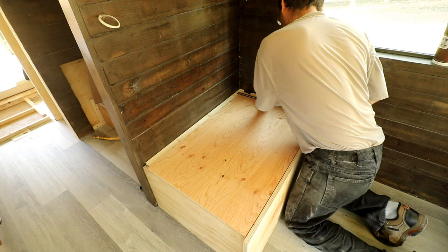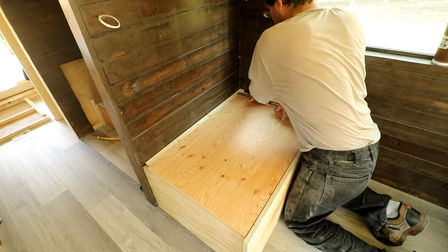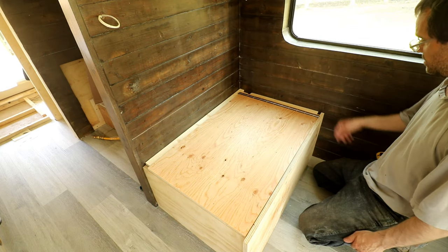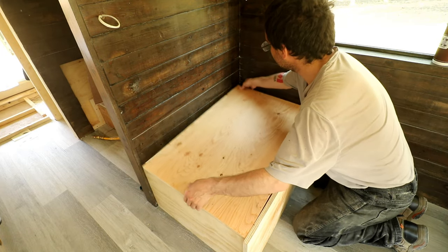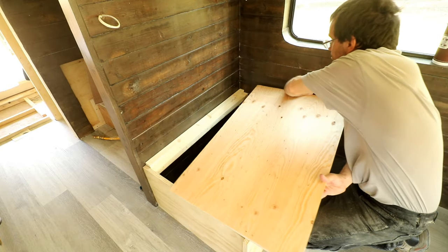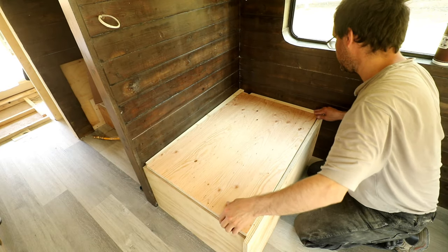Famous last words: it's fine. How is one sheet of three-quarter inch plywood thicker than another sheet of three-quarter inch plywood? Because that's what I used to gauge this, and here it's off by quite a bit. It doesn't fit that way.